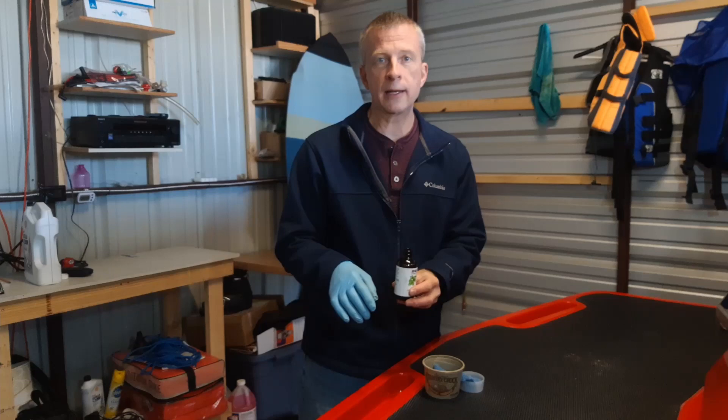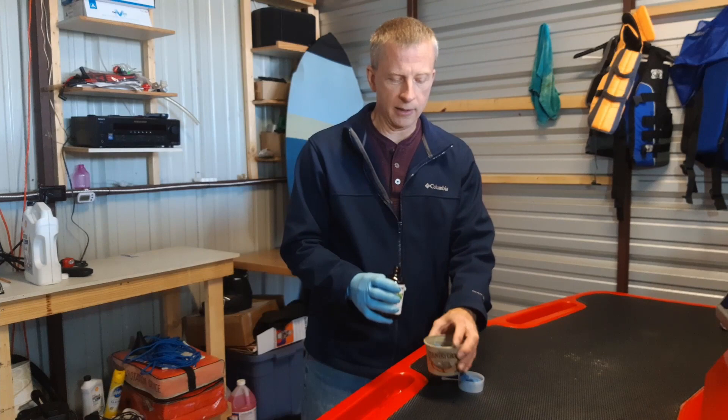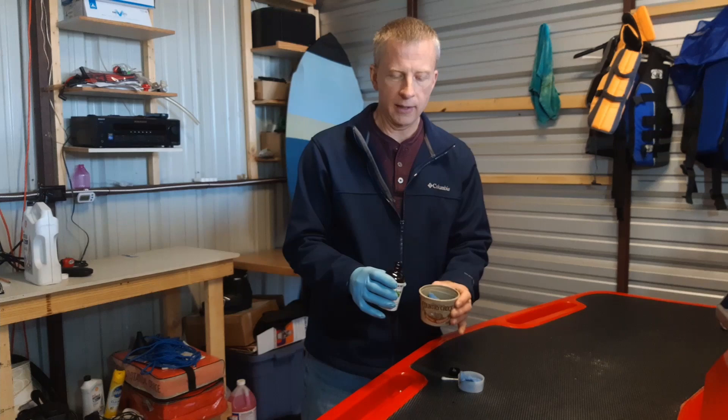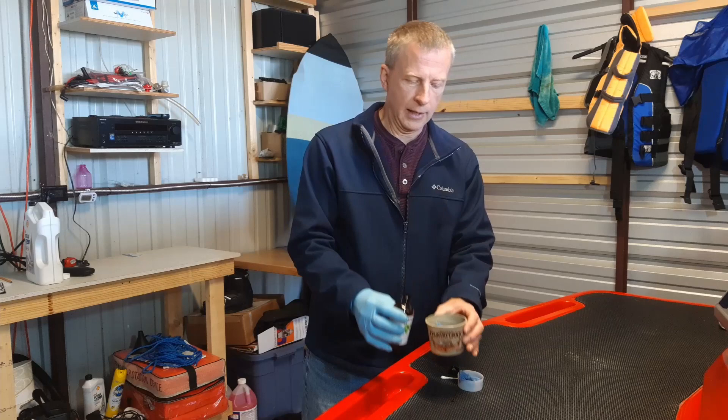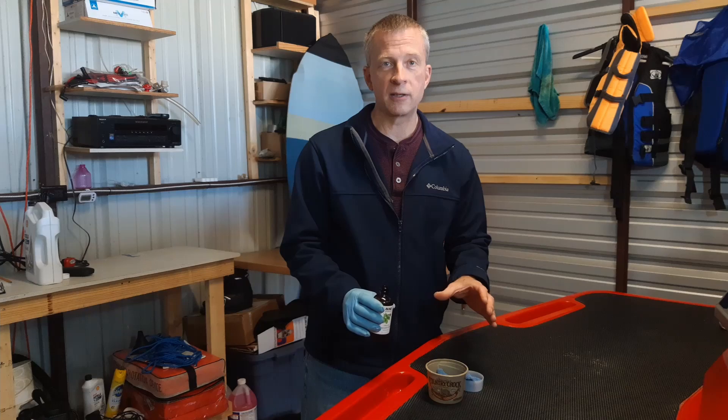I would suggest wearing a glove. It won't hurt your hands, but if you spill any on you, your hand will smell like a peppermint factory for about two days. I have just some microfiber or cotton balls — both work fine — and just take a little bit. I'll do about six or seven of these and put them in different places in the boat, then put my cover on. I've done this for about 10 years with two separate boats in two different locations and never had any trouble with mice.